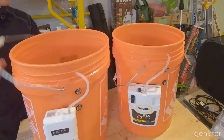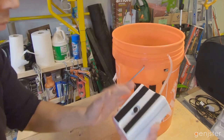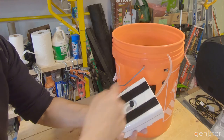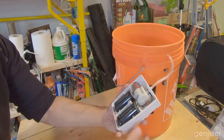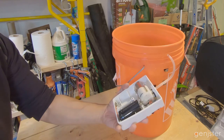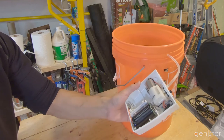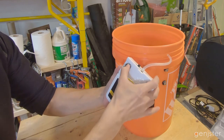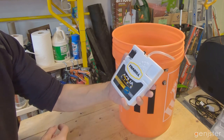I'll test whether the Frabill will work on just one battery. I remove one battery and it doesn't turn on. The batteries in the Frabill are alternating direction, so you likely need both to complete the circuit. I put the battery back in and it turns back on. So one downside of the Frabill is that you do need both batteries installed for it to run, whereas on the Bubble Box you can get by with just one battery — which is a nice advantage.